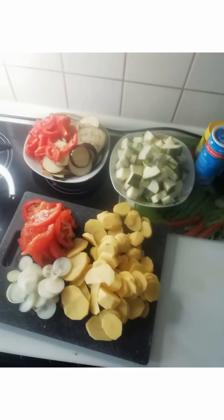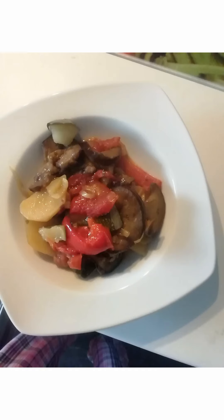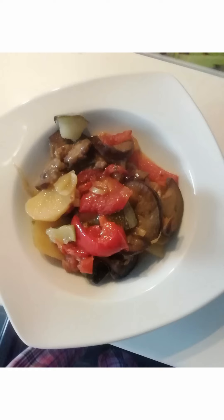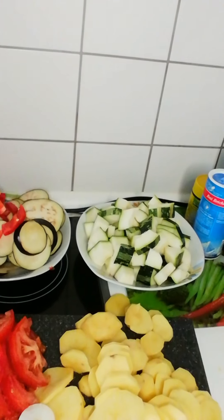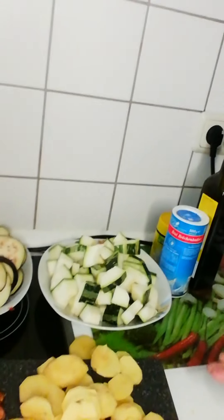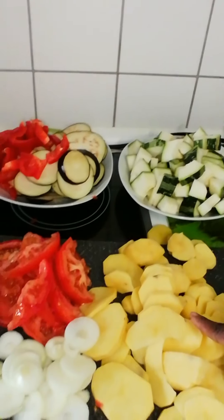Yassas! Good afternoon ladies and gentlemen. In today's video I'm going to prepare one of Greece's favorite foods called Briam. It's very delicious — nostimo, as the Greeks say.